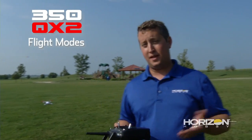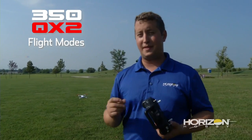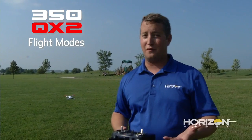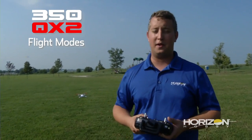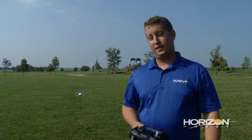All right guys, that's pretty much it. Those are all three of the flight modes of the Blade 350 QX2. Remember, these are the same exact flight modes if you have the AP combo version — that's the one with the gimbal and the camera. We hope you enjoy this product. It's a lot of fun. Check it out. We'll see you later.